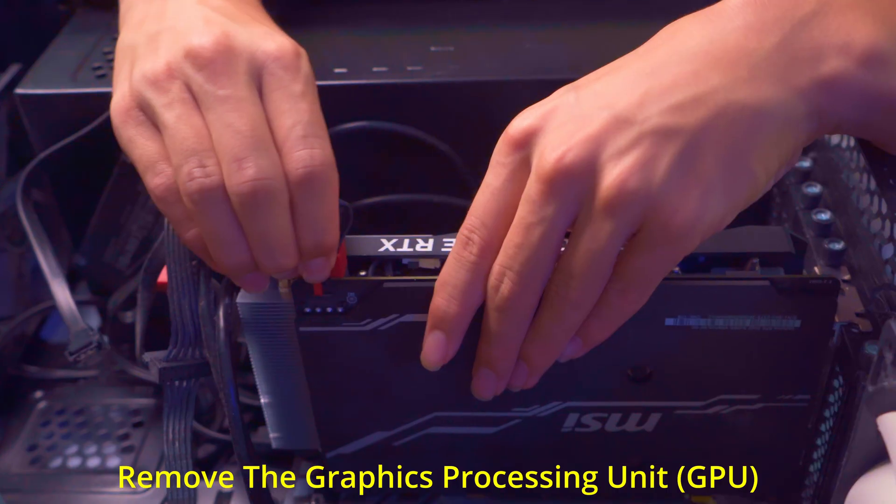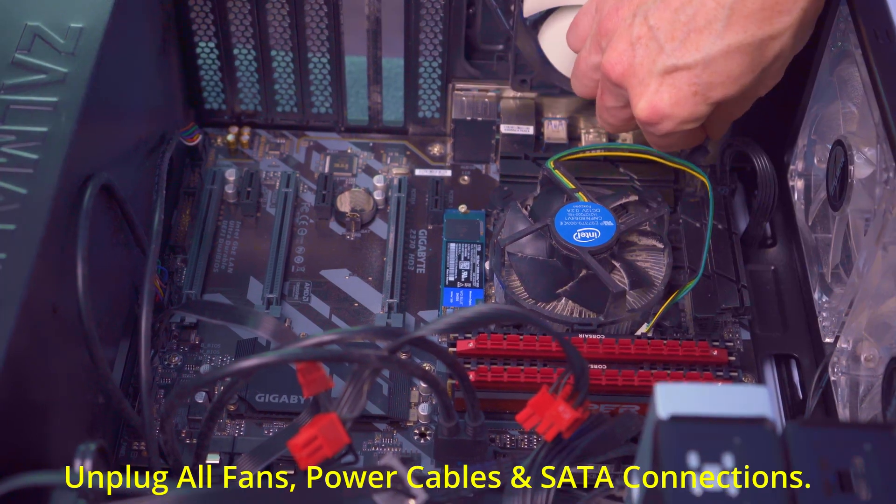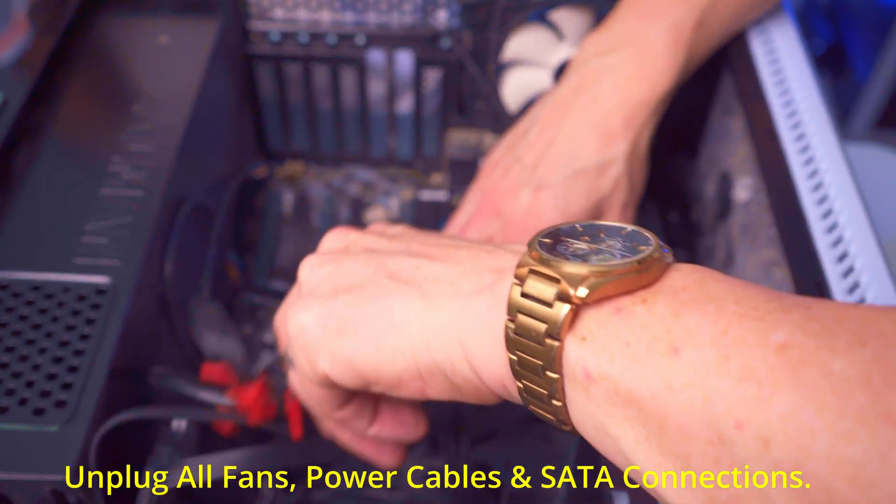First, remove the GPU. Then unplug all fans and power cables from the motherboard, including the SATA connections.